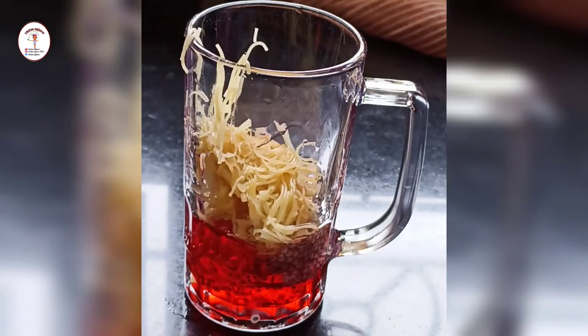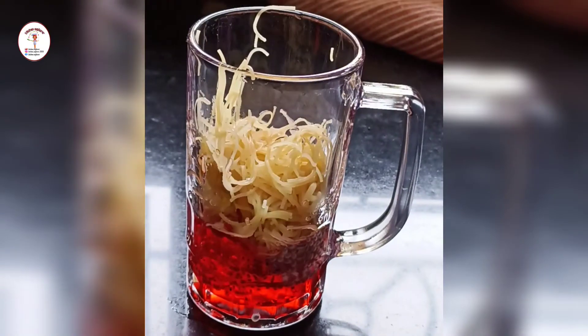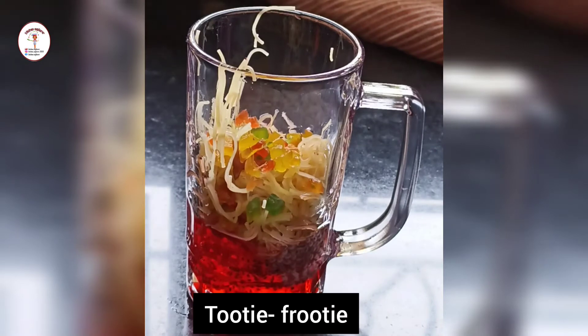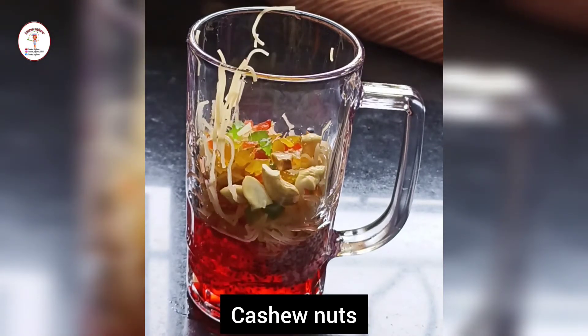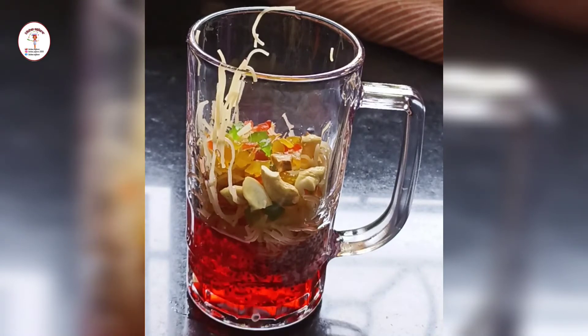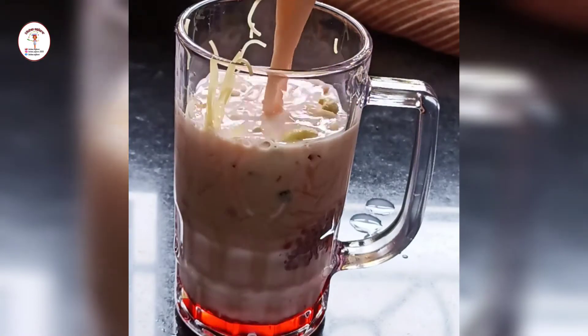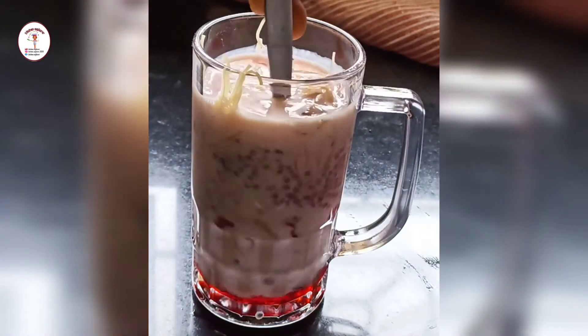Now put some sev. In goes some tutti frutti. Little cashew nuts. And now add the milk which we had mixed with rooh afza. Mix them well.